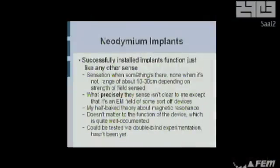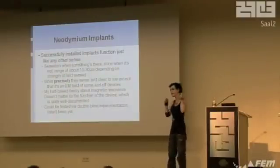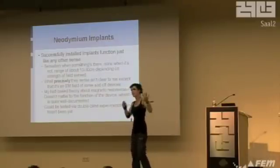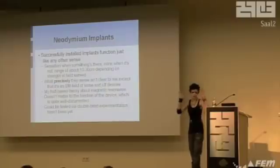Successfully installed implants just function like any other sense you've got. They're just there in the background, not intrusive — they set off when something's there and don't when it's not. There's an MRI lab in my university that I can feel from about two meters away. It's like an interesting local-range sense. My half-baked theory about magnetic resonance is that you come into contact with fields, the magnets resonate and generate electricity. I don't know if that's right — it's probably not. But they work no matter how well you know them, and could be tested via double blind, which hasn't been done yet.